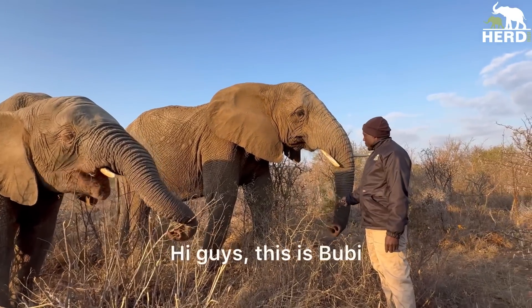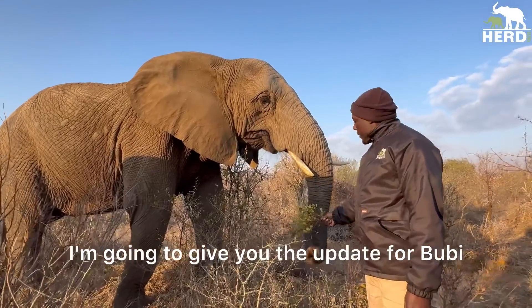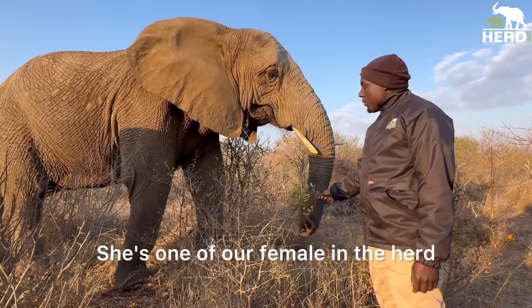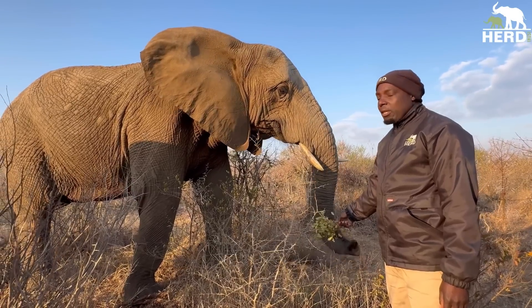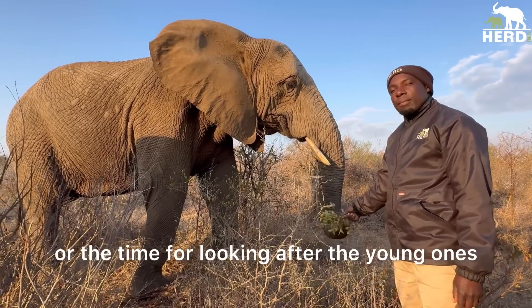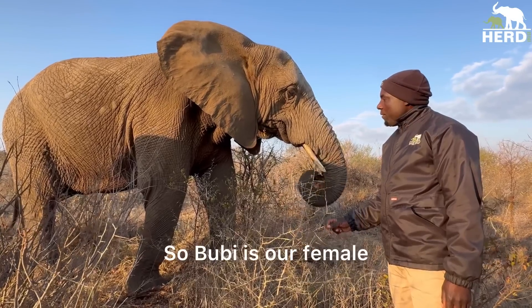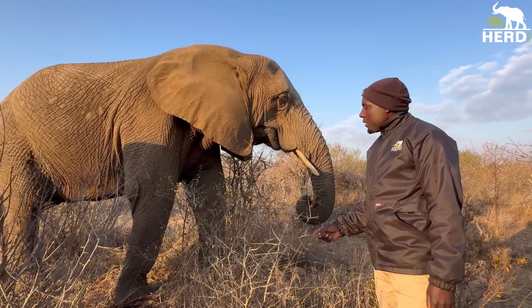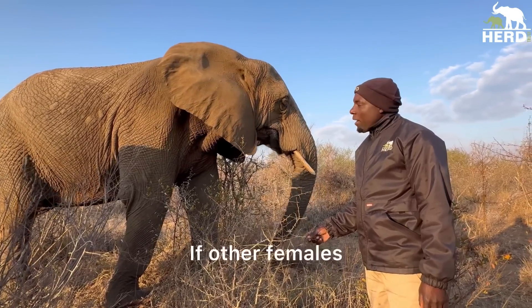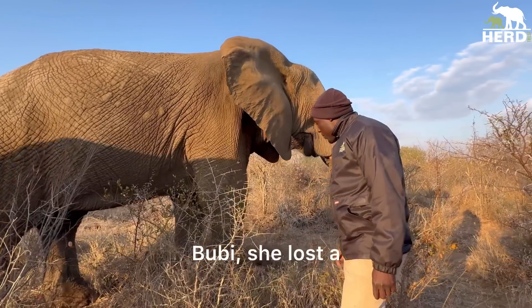Hi guys, this is Boobie. I'm going to give you the update for Boobie. She's one of our females in the herd who also takes the chance to look after the young ones. Boobie is our female who is always behind and always takes on those duties. If the other females are a little bit far away, you can count on Boobie to look after the young ones.